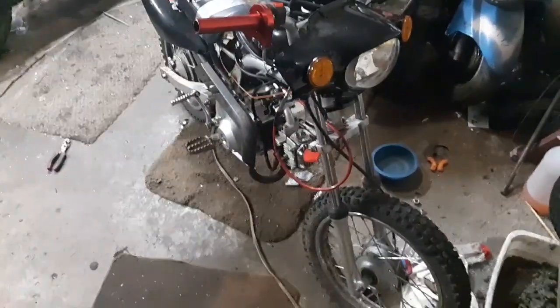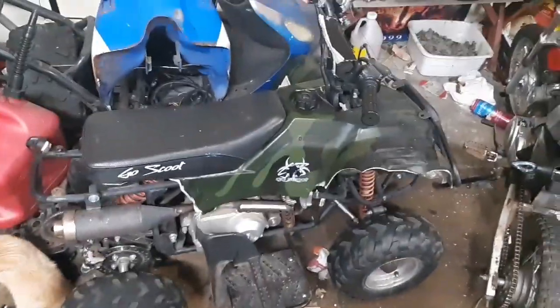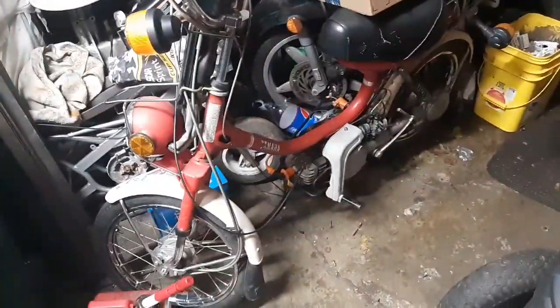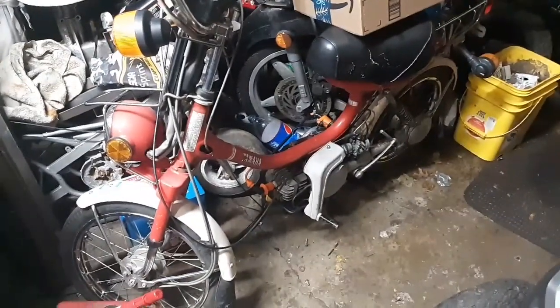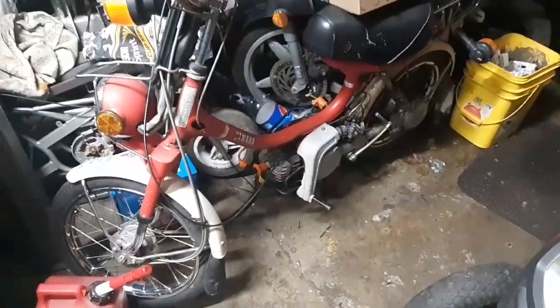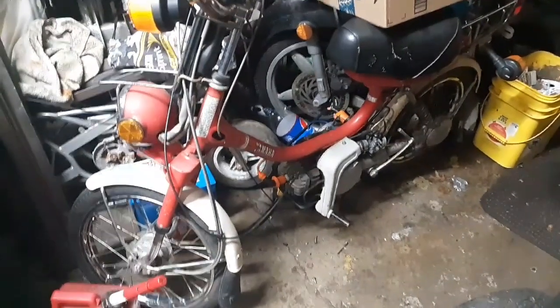Alright guys, welcome back. We got the Baja 70, the Dingo 70, and the QT50. All might be traded off. So if the deal goes through, I will show you guys what I have. The deal is supposed to be going off tomorrow, so I'll bring you back if I get it.